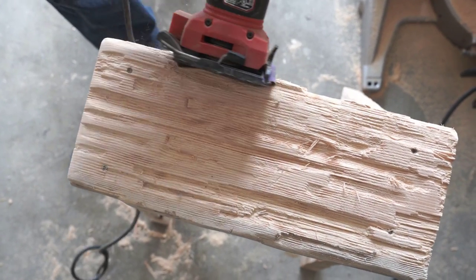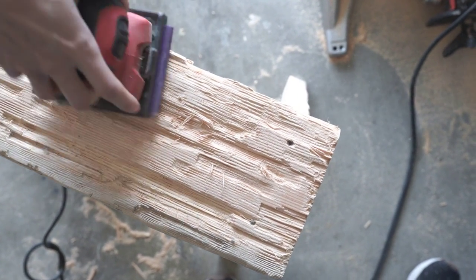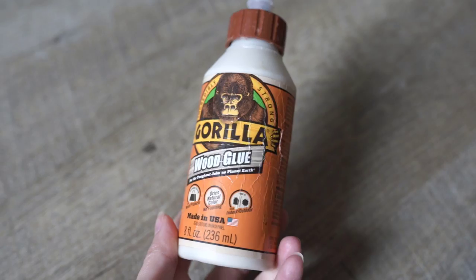Try to get all those shards off and make it as smooth as possible. You do want to do as much sanding as possible just so that there are no shards and it doesn't leave splinters.